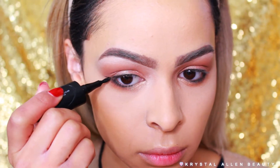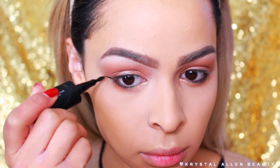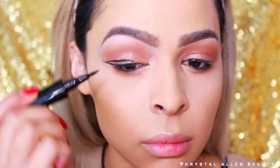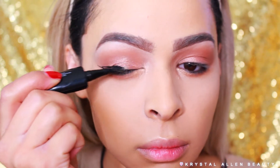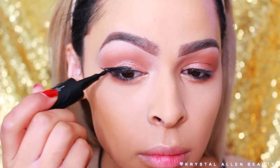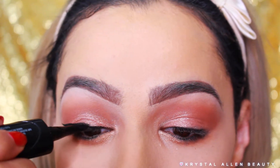I'm taking the Maybelline Master Precise Curvy Liner — it's a pen liner — and going ahead to create a wing. I've been really loving this liner lately; it's very black, dries nicely, and doesn't smudge on me at all. I'll do a full review soon. I've only been using it for about a week and a half but I really love it.